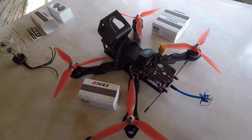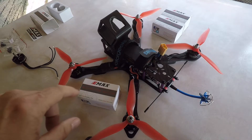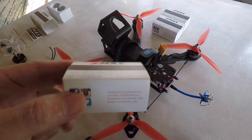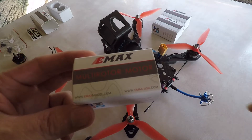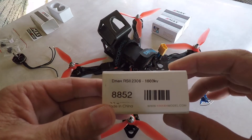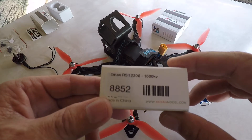What I've decided to do is install these new Emax motors — I just bought four of them. These are the RS2 2306, and these are the 1600kV version.